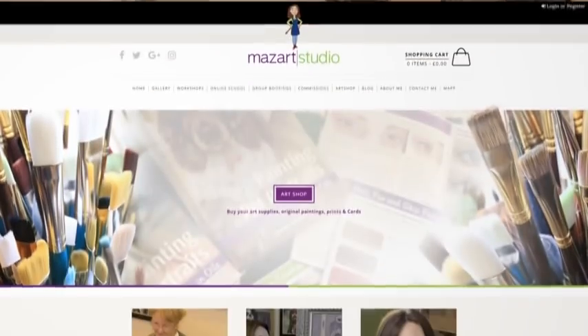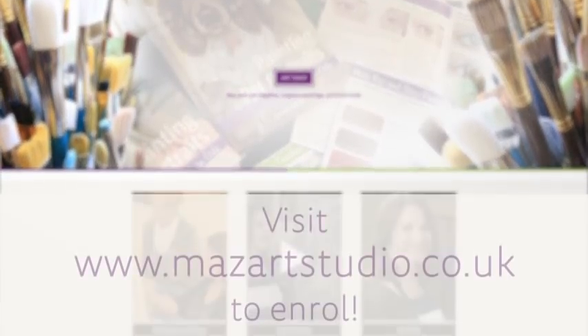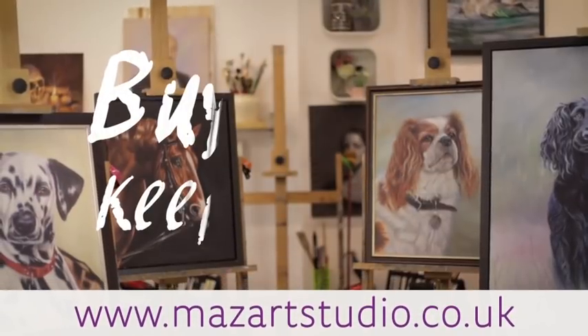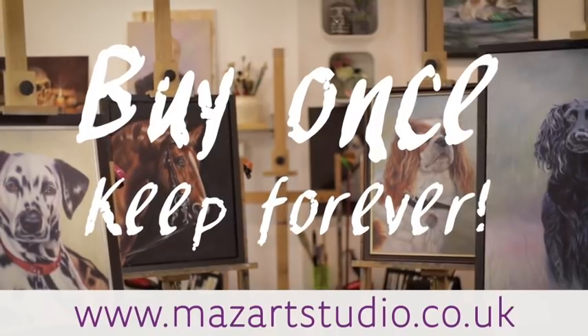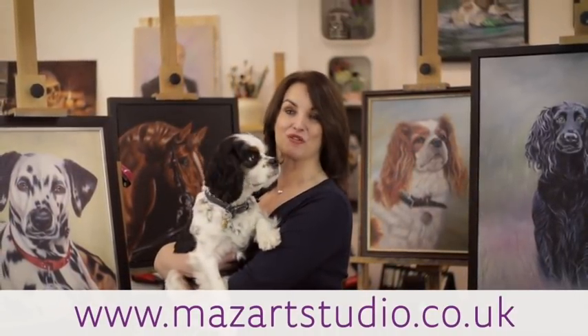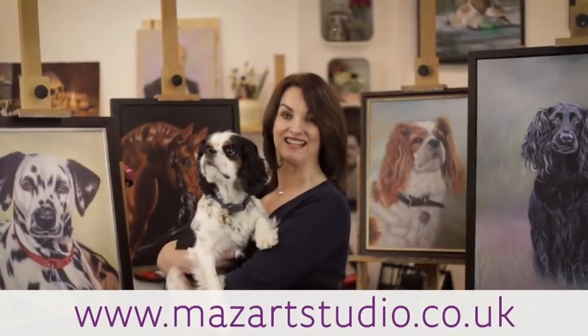Visit the Mazar Online School to instantly enrol on this course and once you purchase this course it will be in your Mazar account forever for you to refer back to time and time again. Thanks so much for watching and I hope to see you on the course.